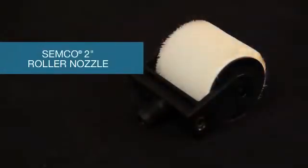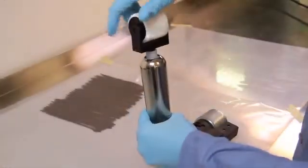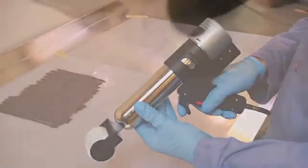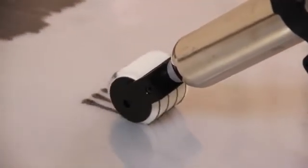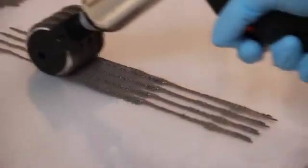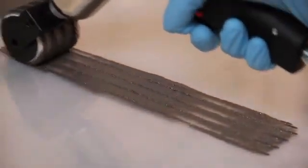If the application is better suited for a wider roller nozzle, Semco has a 2 inch size available. To apply, insert the cartridge into the retainer, affix Semco's 2 inch roller nozzle, and install into Semco's dispensing gun. Apply the Semco 2 inch roller nozzle to the substrate and begin extruding material, keeping the roller saturated with sealant. Roll the nozzle up and down or across your substrate repeatedly to ensure proper coverage before moving on to another area.